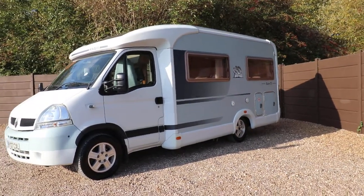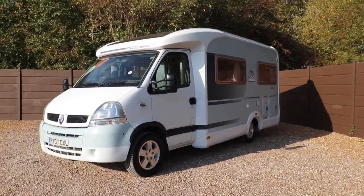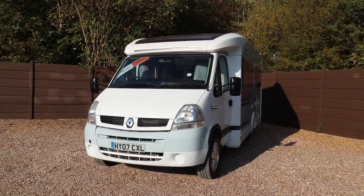Hello ladies and gents, Dave Burden from Oak Tree Motorhomes here. I'm going to take you around this lovely Naus Sun Ti 650 that we've got in stock. It's a 2007 model on the Renault cab.